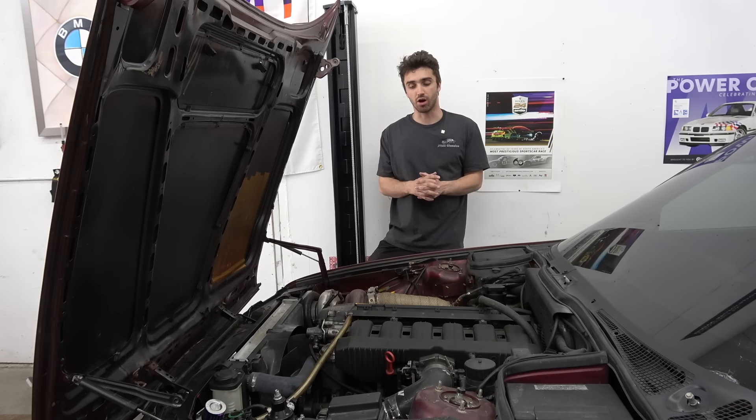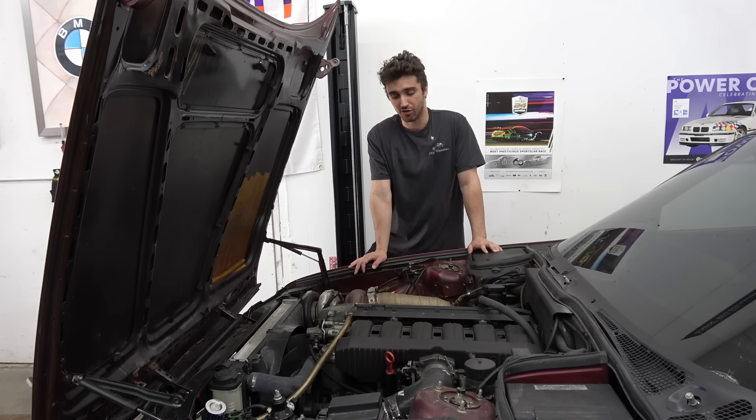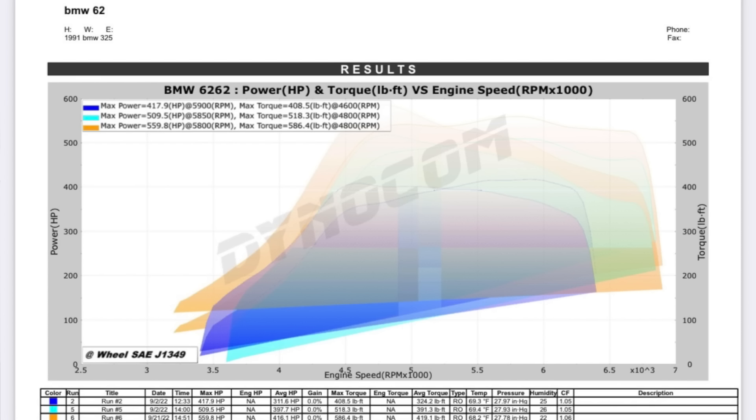If you aren't familiar with this car, this is my 1992 BMW 525i E34 that makes 560 wheel horsepower and 586 wheel foot-pounds of torque. I'll throw the dyno graph in if you don't believe me.